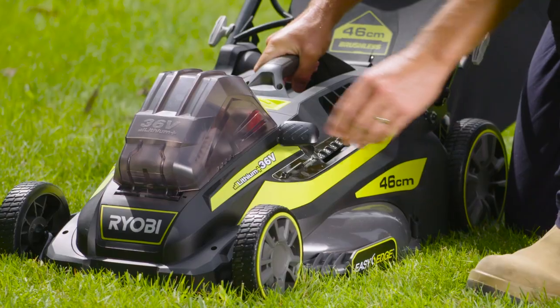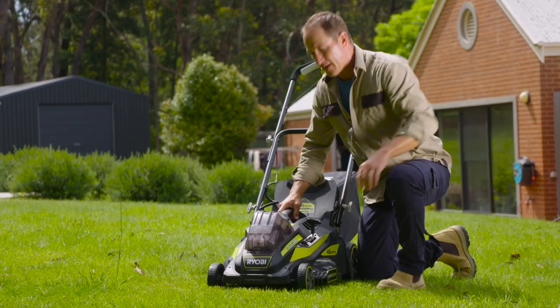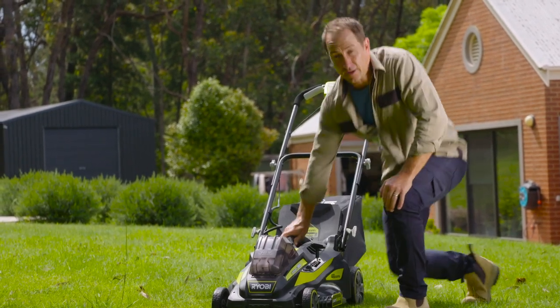The five cutting heights allow you to achieve just the right height setting. Here's a tip: you might want to leave the grass a little longer in summer so it doesn't dry out as quick. This is best during drought because it won't require as much watering and stays greener longer.